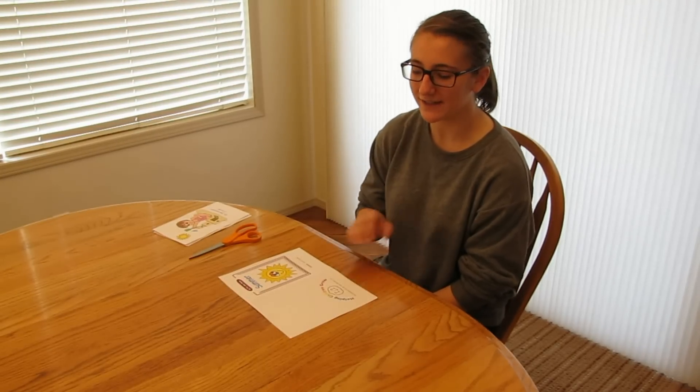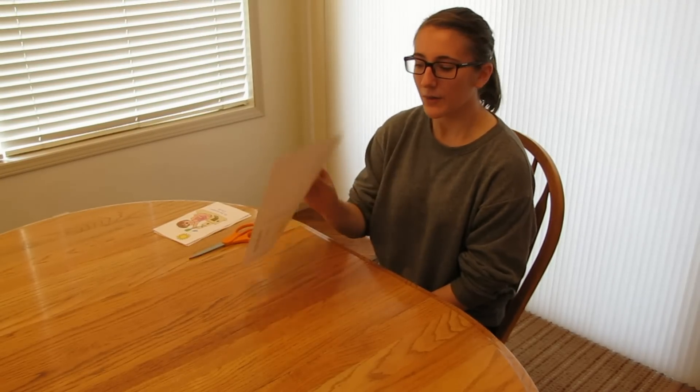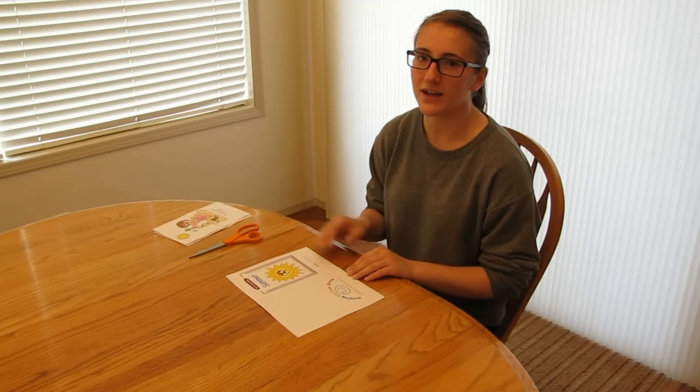Now that your numbered pages are complete, you can start on your cover page. What you want to do is fold on the dotted line and use your scissors to trim off the uneven edge.